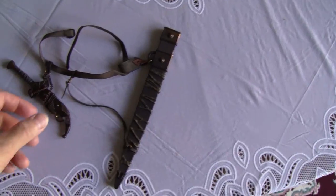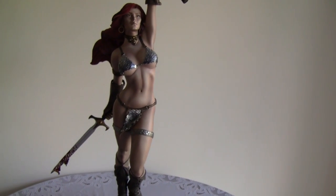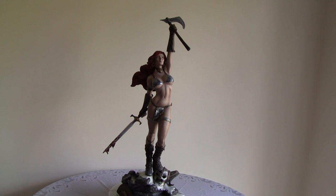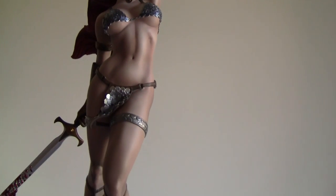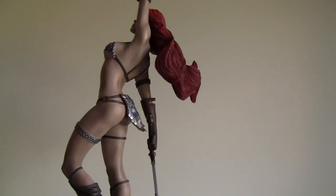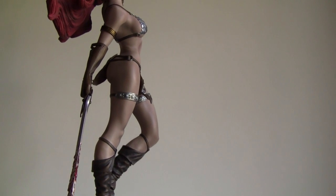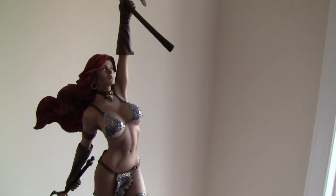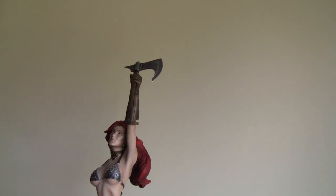Here's the scabbard with the knife — it's some form of leather material, which gives it a bit more authenticity. The display versatility of this statue is really nice. If you like your statues at bare minimum for display, you can do that. This is one of the most versatile statues that Sideshow has produced — you can display Red Sonja any way you like.